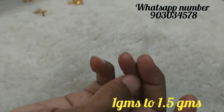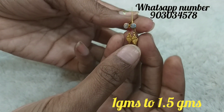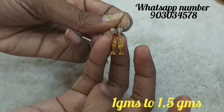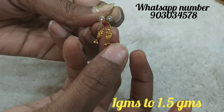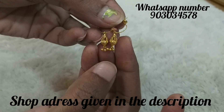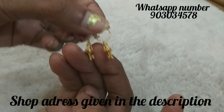This is a little different. There are a lot of earrings available in the shop — 1.5 grams, 2 grams, and 3 grams. There are many designs available. In the next video, I will share more. This is a plain hanging. The stones come in white, green, and pink. We will also use pearls and hangings in a small size, and we will change the hangings.